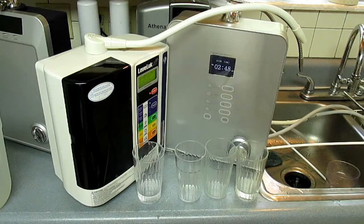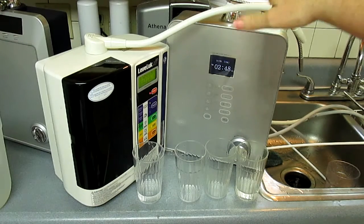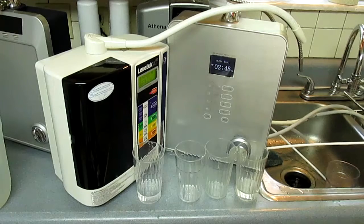The biggest difference in these two machines today is that the Athena, which is in the far end there, is several years old — close to five years old — and the Delphi is brand new. I'm just testing it.